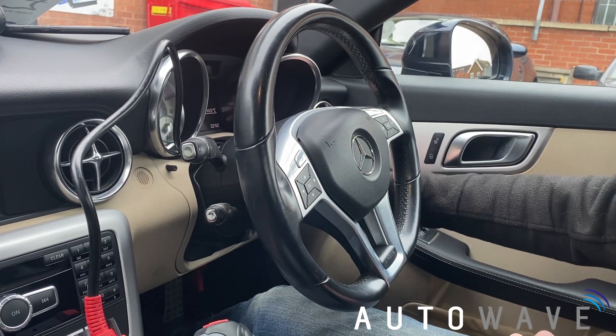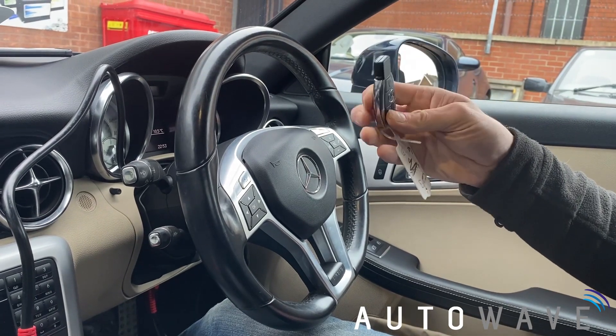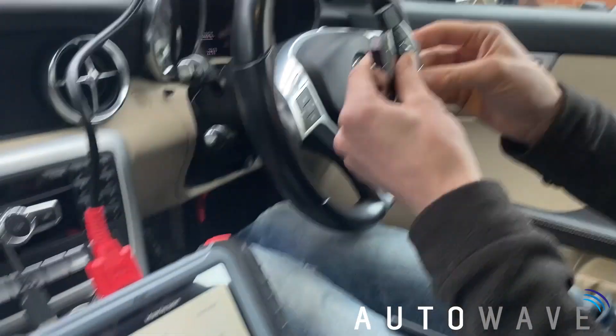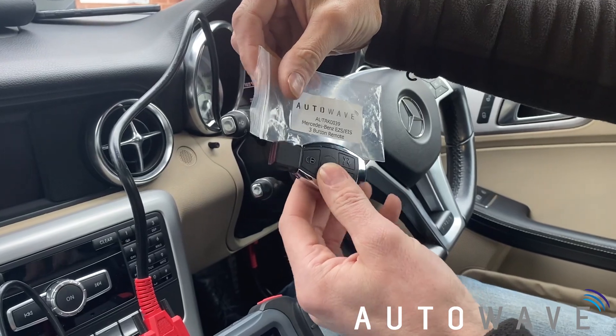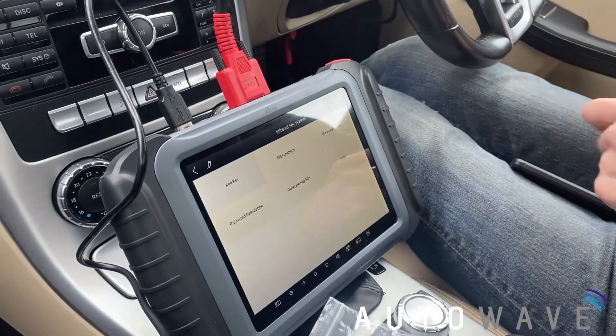We'll verify the original key is still okay also. Original key starts the vehicle fine, and still works on the central locking. So that's both keys programmed using the XTool X100 Pad Elite using our AutoWeave RK39 Mercedes-Benz key. And that's it — job done. Please like and subscribe to our videos.